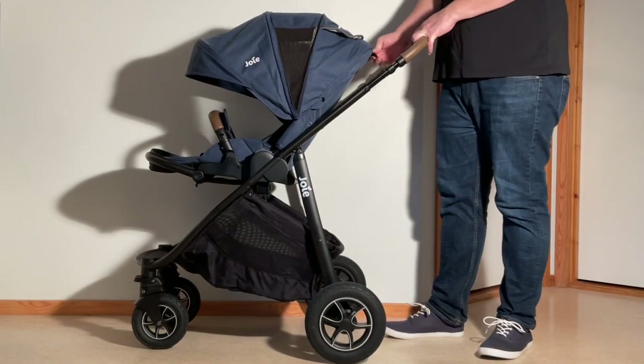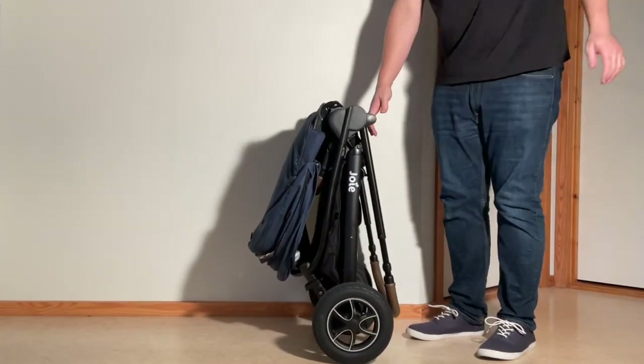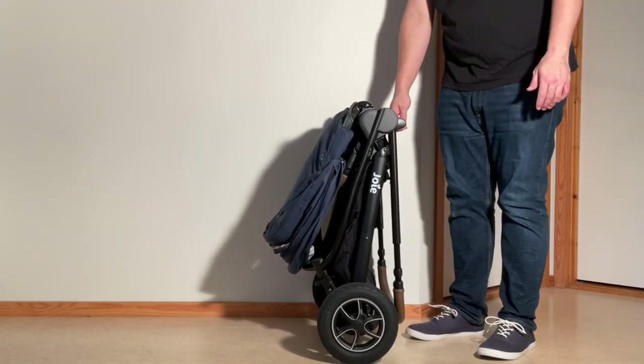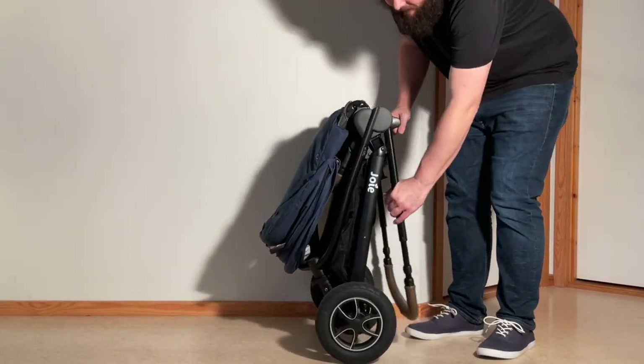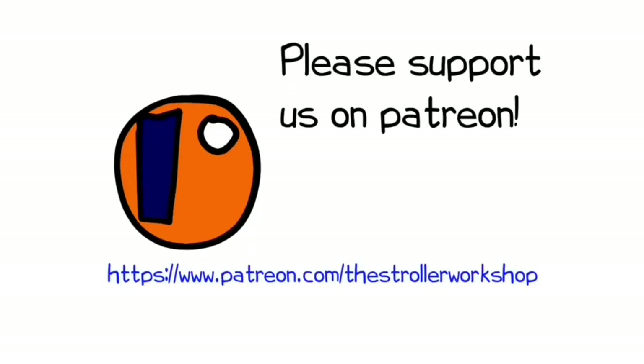In any case, we hope you found this video interesting, and if you did, please subscribe or even hit the donate button if you're so inclined, as this sort of support really helps us to continue making videos in the future. In addition, if you're currently shopping for a stroller, we have a buyer's guide on our Patreon page which lists a wide range of models that we recommend, with a lot of technical and lifestyle-related information. You can find it by following the link in the description.